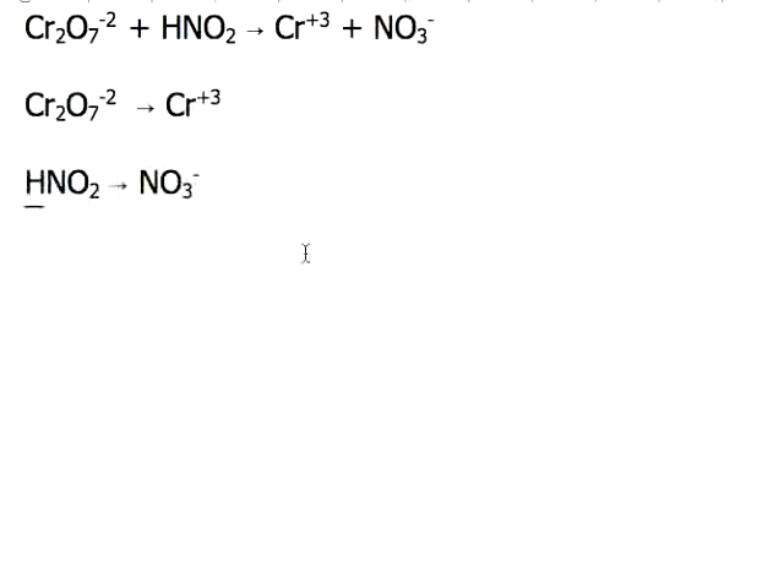This video is about balancing a redox reaction in acidic solution. The problem always starts with a skeleton reaction, which has the main chemical species involved in the reaction. It's not balanced, and the first thing you need to do is break this into half-reactions.